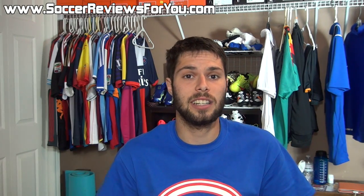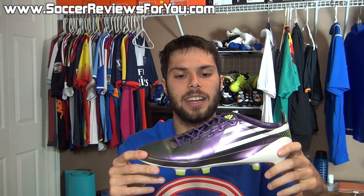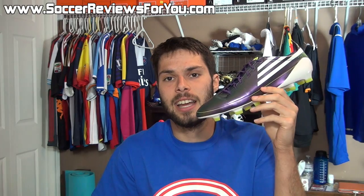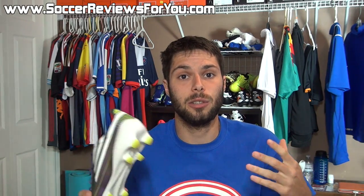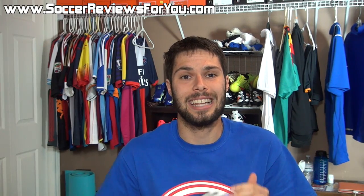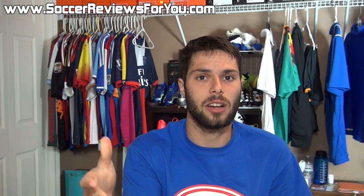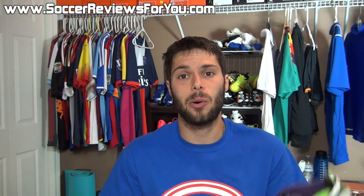Let me know down below in the comments what you guys think of the retro review series on my channel. If you want to see other retro reviews, I'll leave some annotations on screen. This is a series I personally really enjoy because it's fun to look back on older models and reflect on how they've impacted the market and how far shoes have evolved over the last couple of years — it really is a constant and very fast evolution. Leave your feedback below. These retro review videos do cost a little bit of money since I have to find these shoes which are hard to come by, so if you enjoy the series be sure to support the video with a like. Subscribe if you haven't already for daily videos on all the latest and greatest soccer gear.